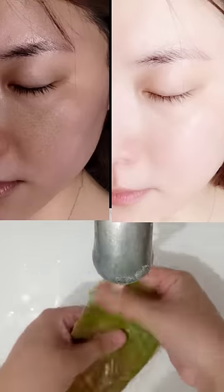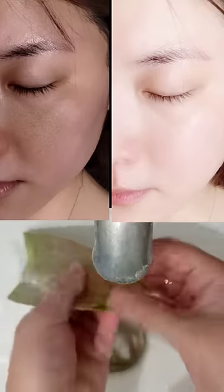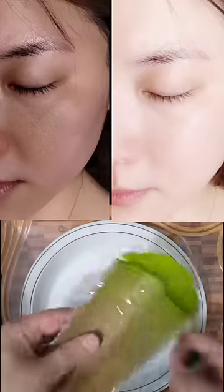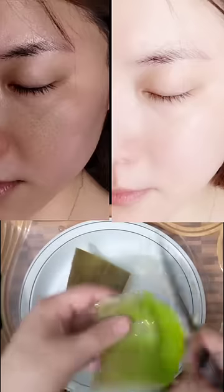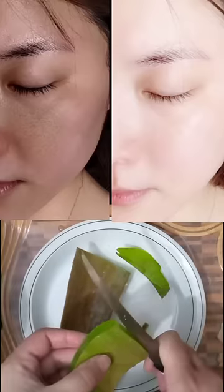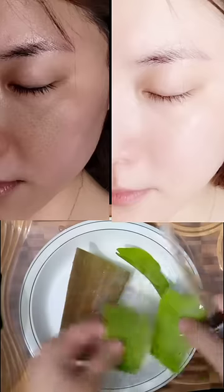Take a fresh aloe vera leaf and wash it thoroughly with water. Remove the yellow material thoroughly so that it does not damage your skin. Then cut a small piece of the aloe vera leaf in half with a knife.